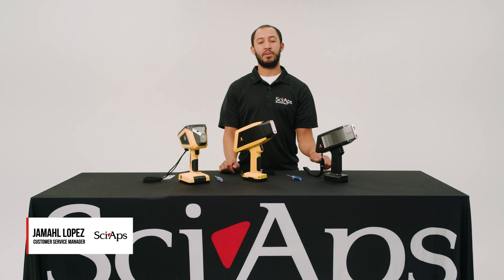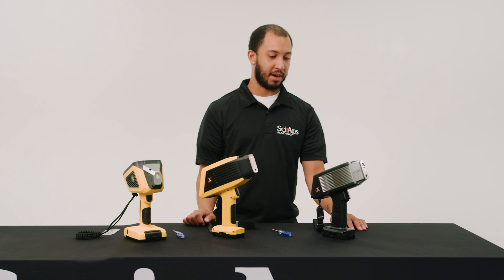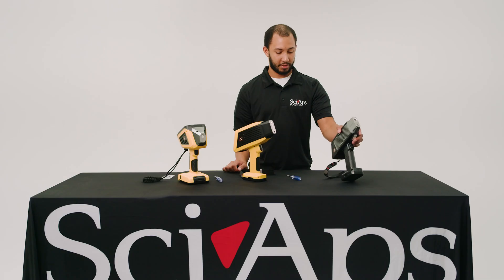Hi, my name is Jamal Lopez. I'm the Customer Service Manager over at Sci-Apps, and today we'll be going over how to change Proline and Cap-On windows on our XRF units. We'll get started on our X505, and it's the same process for our X5, 550, and 555 units. Let's get right into it.